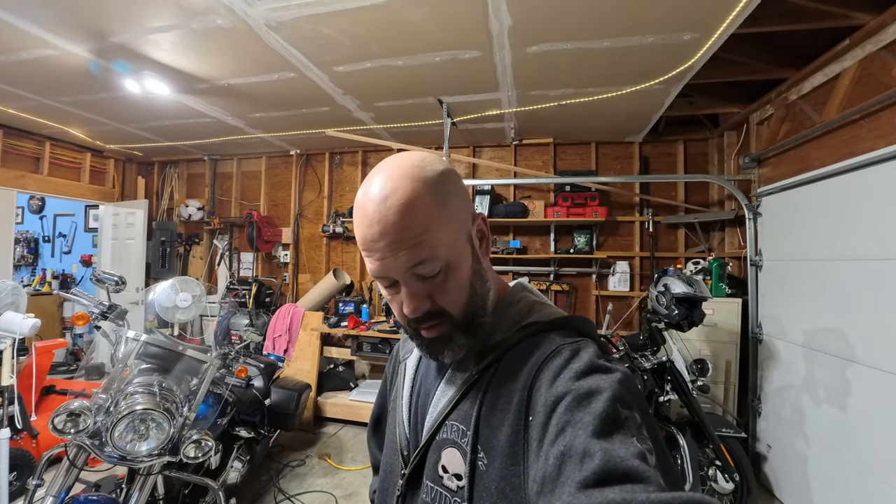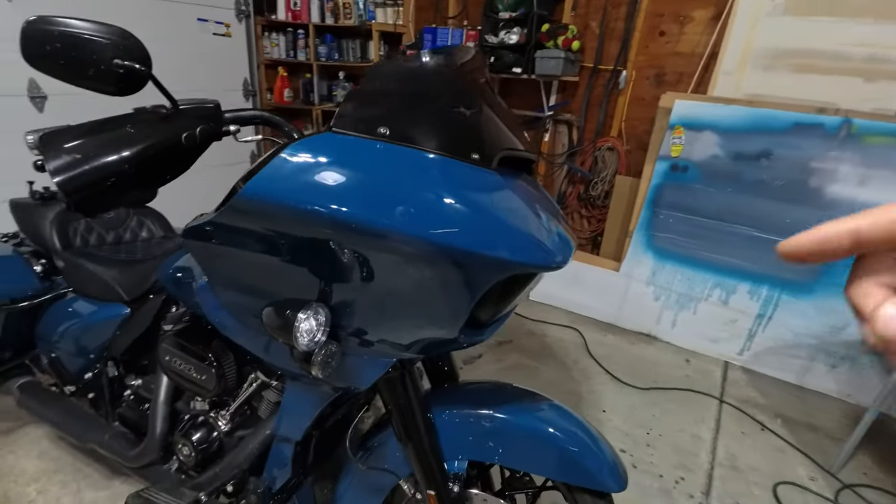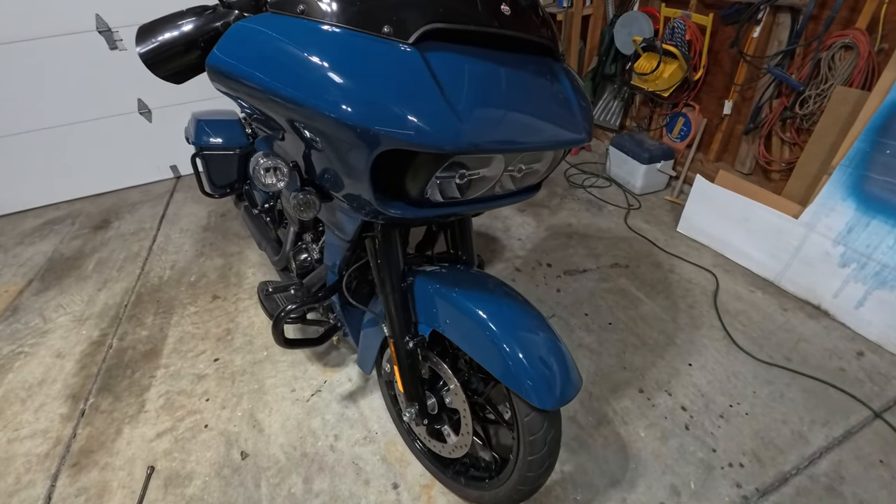We're on location today working on a buddy's Road Glide. Last time you guys saw his bike we were doing his slip-ons, and we did that on the Heritage. We haven't done anything on his Road Glide, so today's a first for the channel. You can see we've got his Road Glide here.